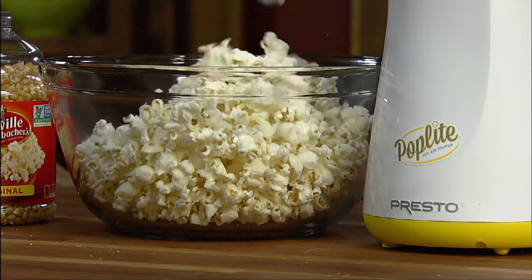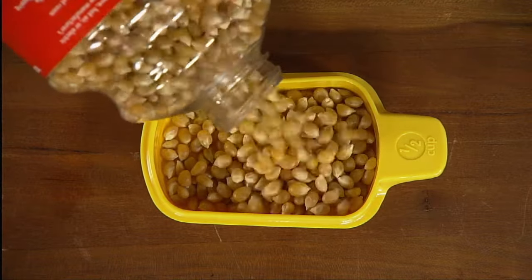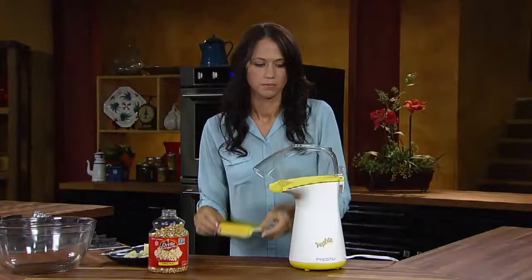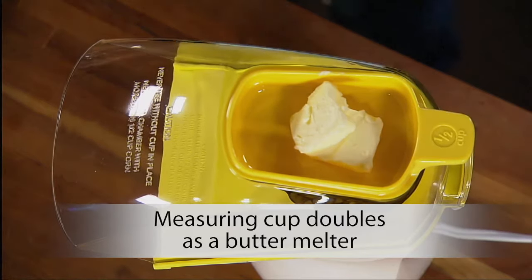Virtually no unpopped kernels. Pour a half cup of regular or gourmet popcorn into the handy measuring cup, then into the popping chamber. Put the cover and measuring cup in place. The measuring cup doubles as a handy butter melter.